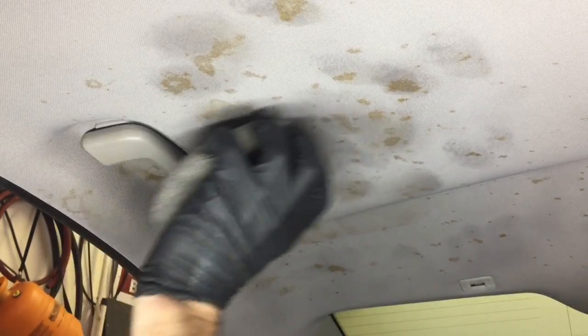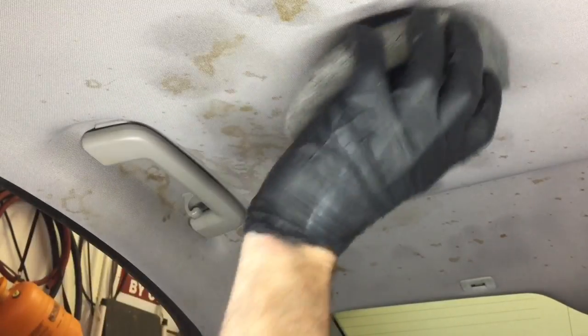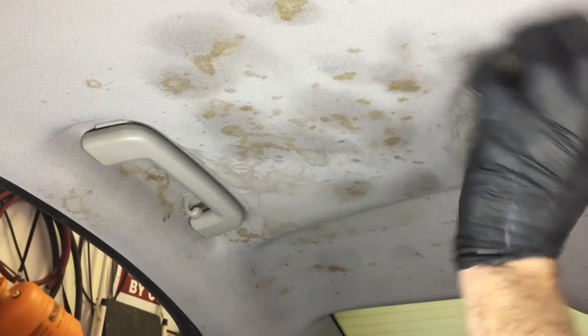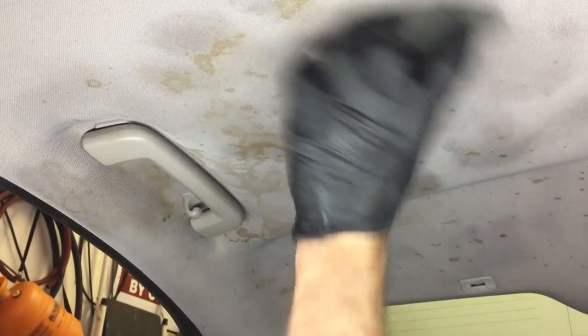I'm doing all this keeping in mind that at some corners the headliner is starting to fail already, and I really have to be careful. The mixture in the bottle of Tide is one to one. The mixture in the bottle of fabric softener is also one to one. Then a couple of sprays into the application pad with both bottles — dab directly onto the spots, and afterwards spread it out before going to the next step.